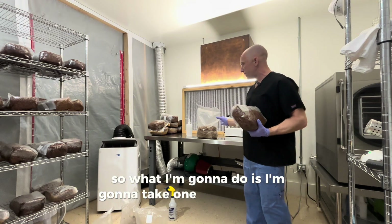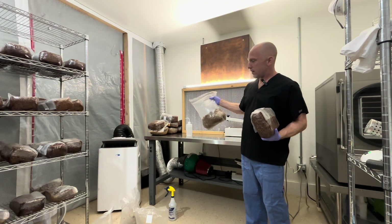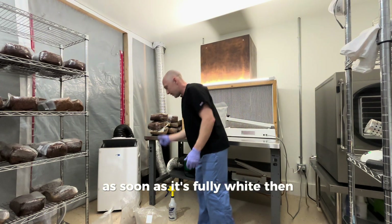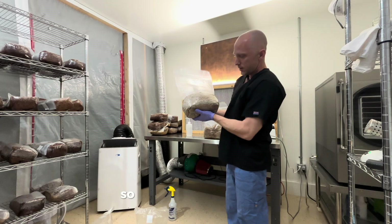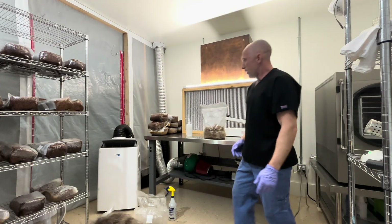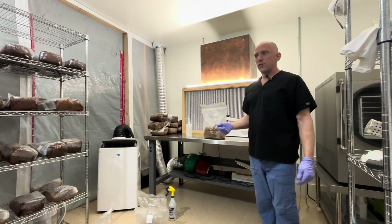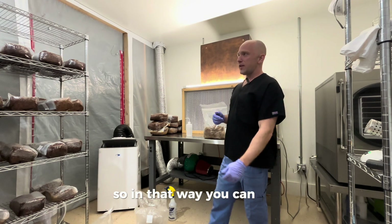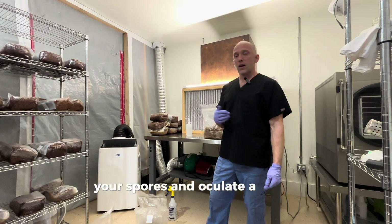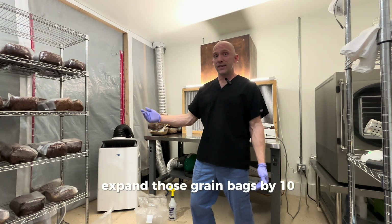What I'm going to do is take one colonized grain bag — this colonized for two weeks. As soon as it's fully white, you know it's ready. I'll break it up and take this grain bag and pour it into 10 new grain bags. In that way, you can take your liquid culture or your spores, inoculate a couple grain bags with them, and expand those grain bags by 10 times.